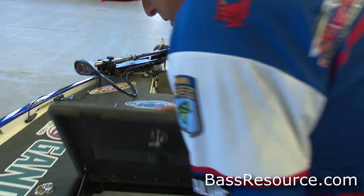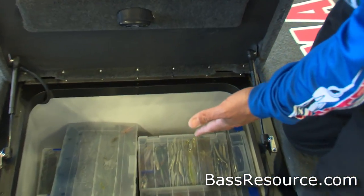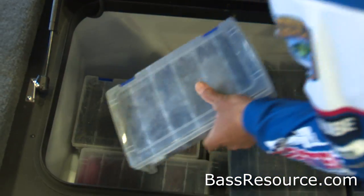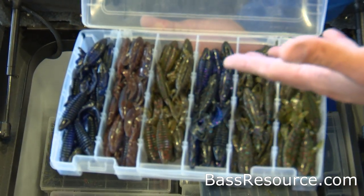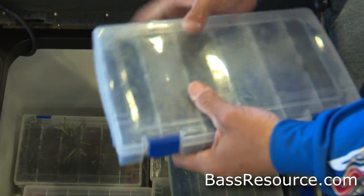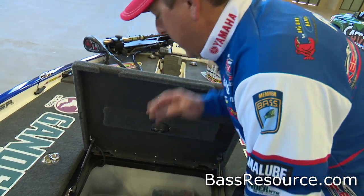My second compartment under my big bike lid holds all my soft plastics. This is where I keep all my soft plastics, very organized. Each compartment has the baits that I need in all different colors and sorts. I keep this in the box and carry the rest of my stuff back in the truck. I've downgraded to smaller boxes because it's a lot lighter and a lot more efficient.